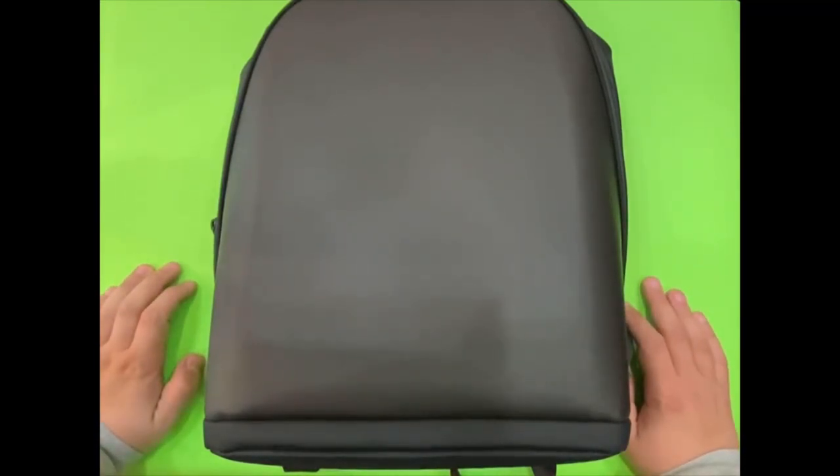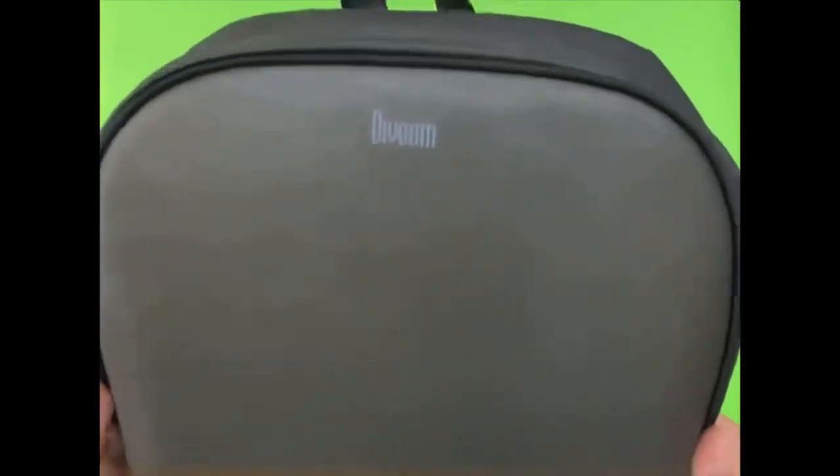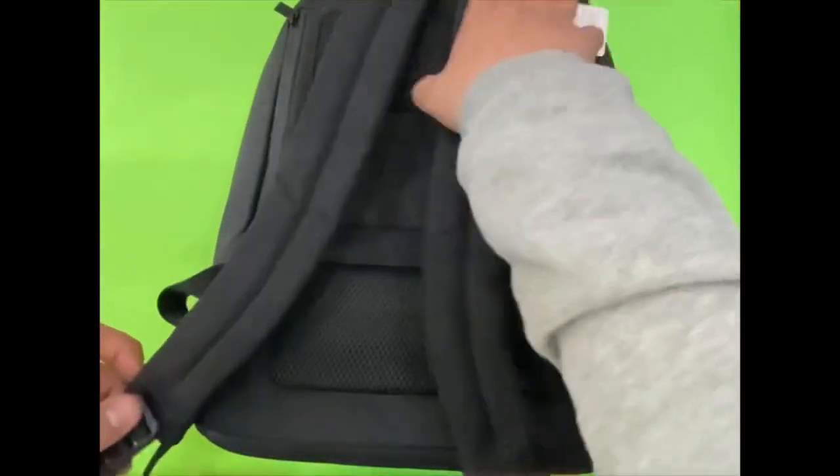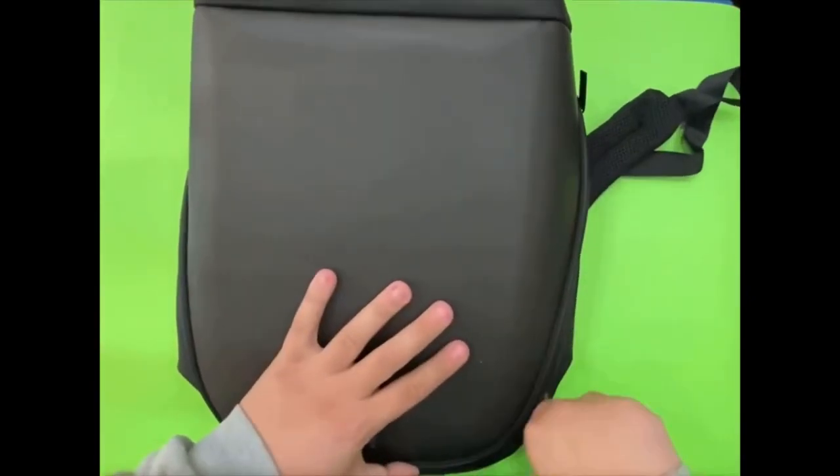Hello guys, welcome back to another video. Today we are going to take a look at the VOOM Pixel Backpack. This is a product you can find on Amazon — I will put the link in the description below. This is the product certification card, and we are going to take a look inside this backpack.